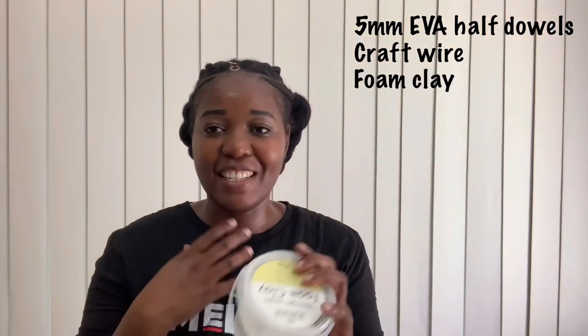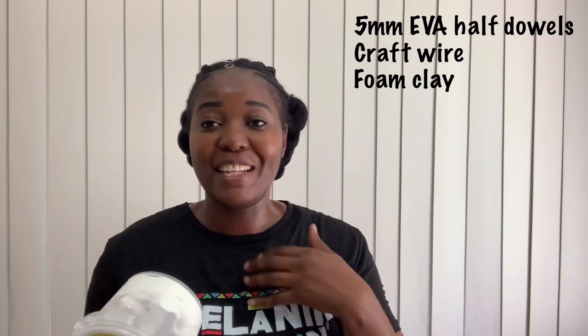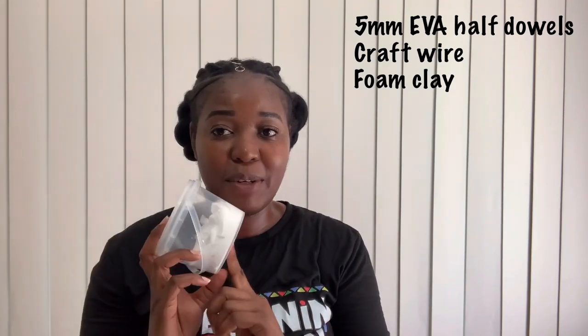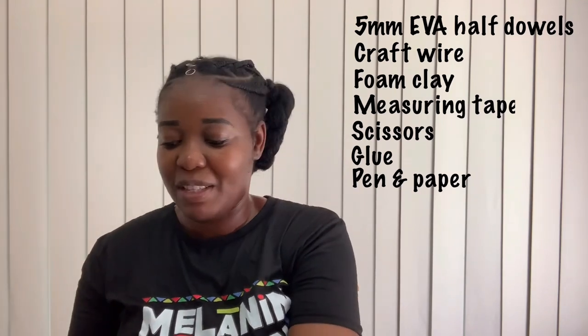I'm also going to use foam clay on the front of the necklace. I can see there are some jewels or rubies on the front - I don't know what they are, maybe it's vibranium! I also have measuring tape, scissors, glue, a paint pen to apply my glue, and paper to keep track of my measurements.